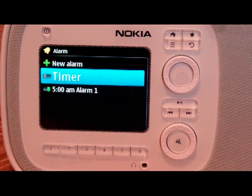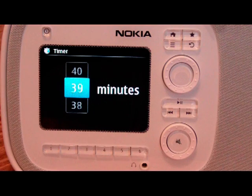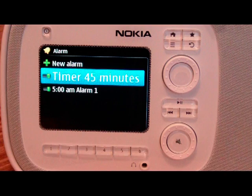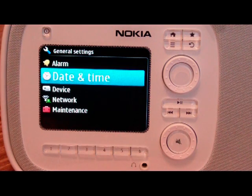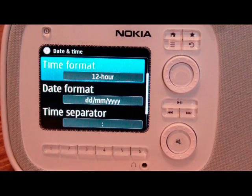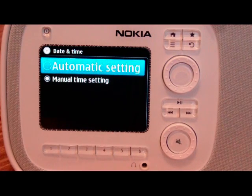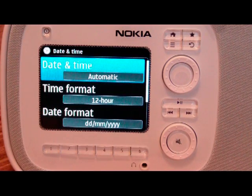There's also a timer, which is a sleep timer. You can specify the number of minutes that you want it to continue to play and then turn off — so it'll stop playing in 45 minutes automatically. Great if you're going to use this as a nightstand accessory. Date and time is pretty self-explanatory — you can set it as manual or have it set automatically using the internet connection, and it'll update it. That's really useful for daylight savings and that sort of thing.